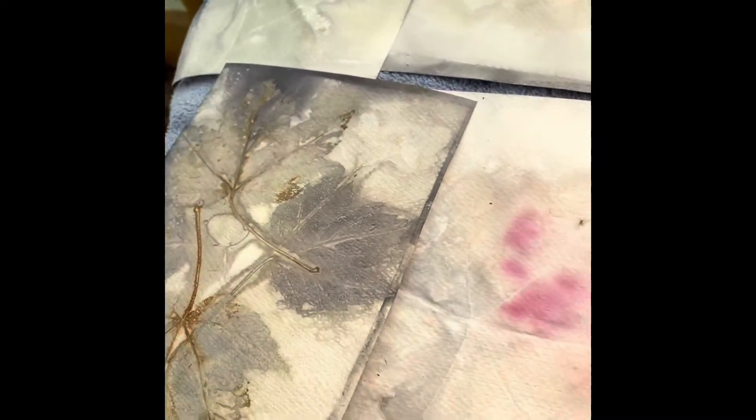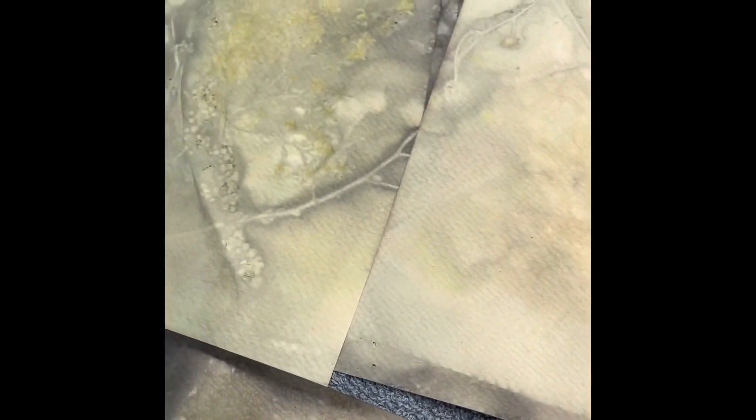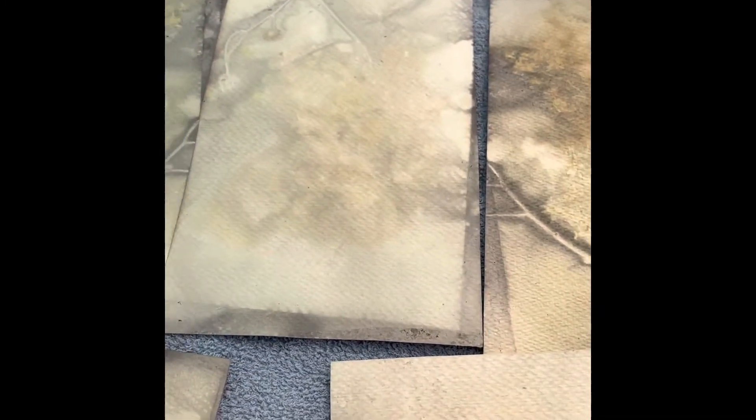Just in case you missed my other video about making nature prints using the boiling method — I left these out here in the greenhouse since yesterday to dry out. It's nice and cozy in here and they're drying out beautifully. If you missed that video and want a creative project to do over the weekend or share with your kids, check out my other video.